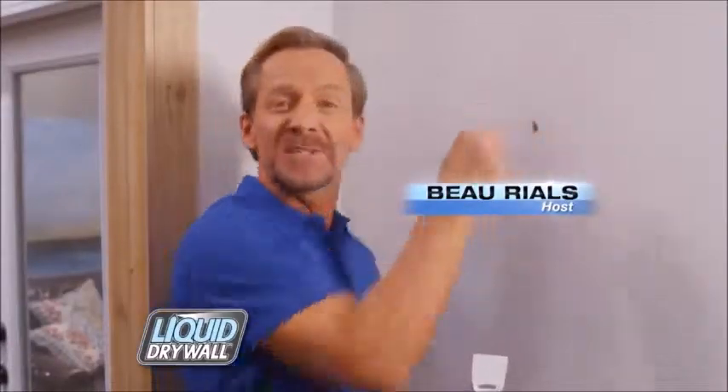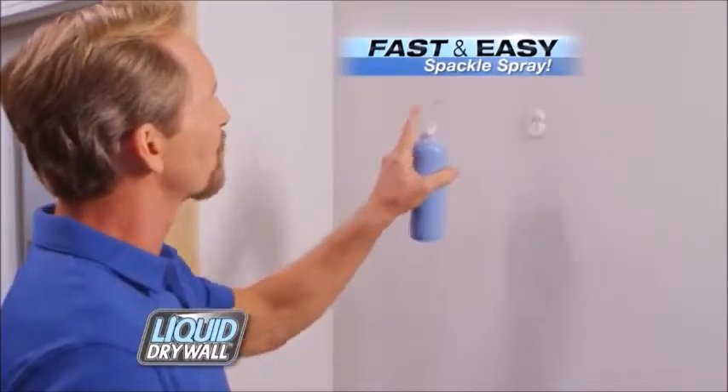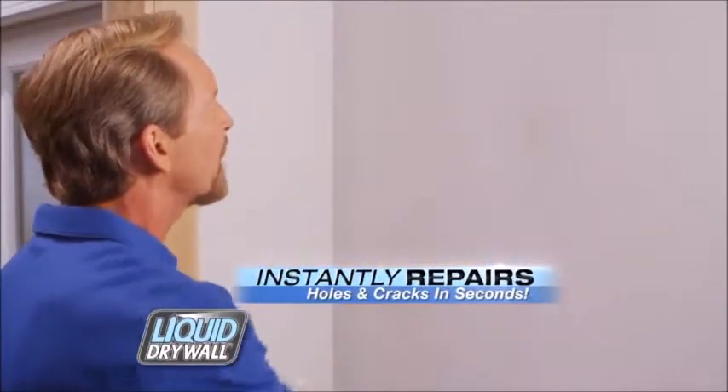I'm Bo Riles. This is a hole in the wall, and this is liquid drywall — the fast and easy spackle spray that instantly repairs holes and cracks in drywall in seconds without the mess.